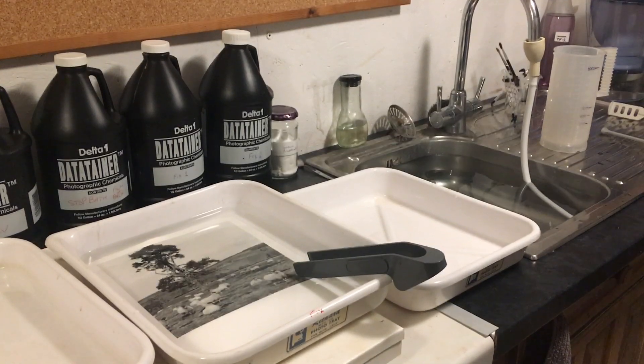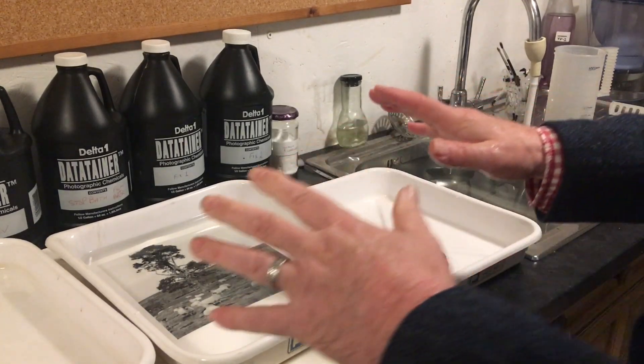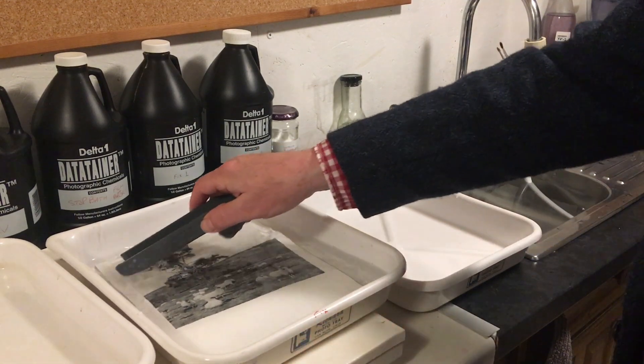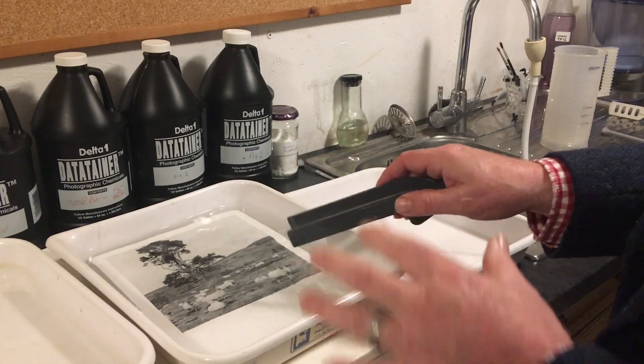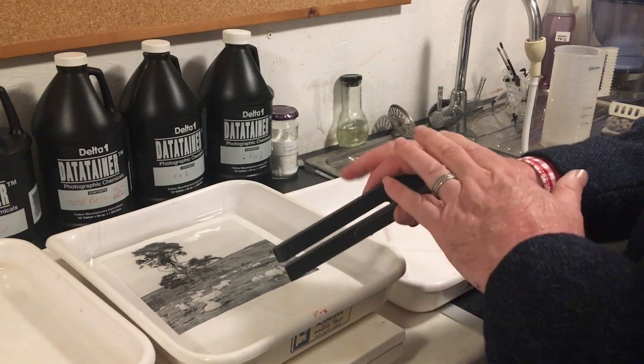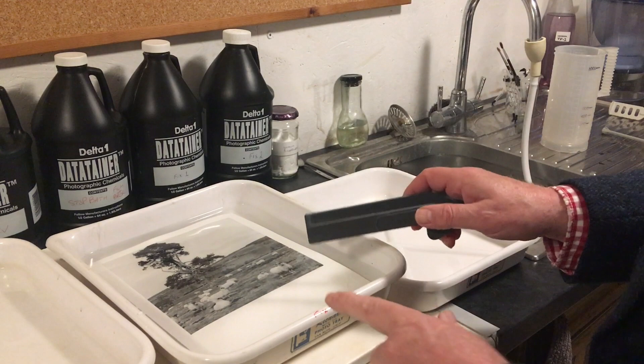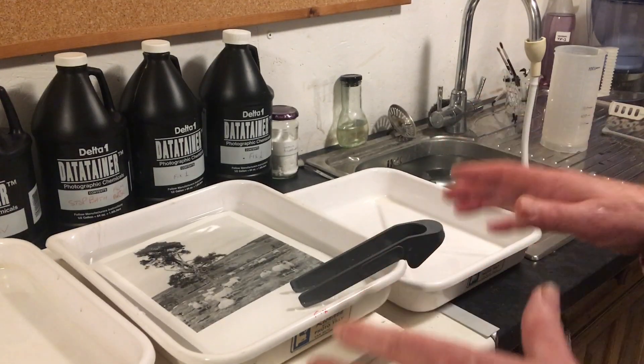Today's tip is about washing your prints. I have a print here in the fix — it's just finished fixing and it's a fiber base print. I really want to make sure that all the fixer has been removed from this fiber base print. The way to do this is to use a hypo clear.